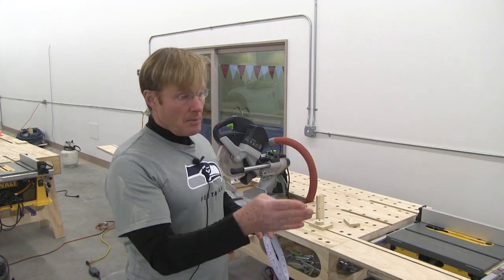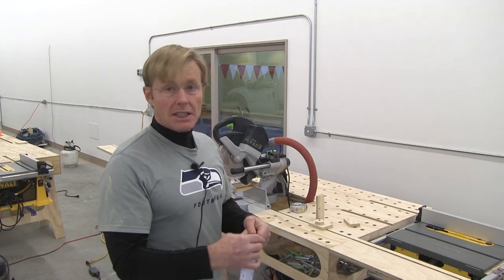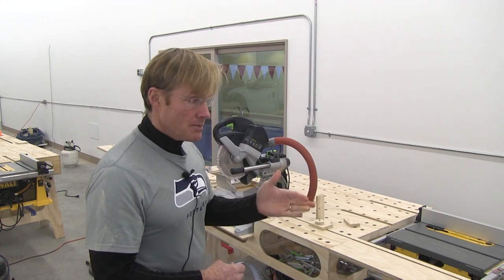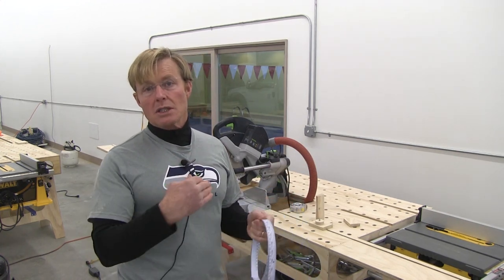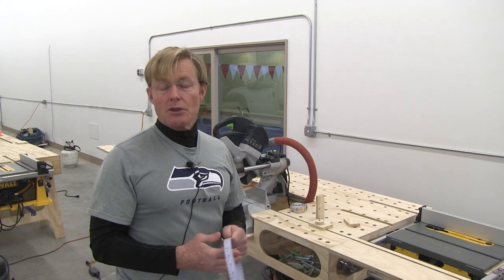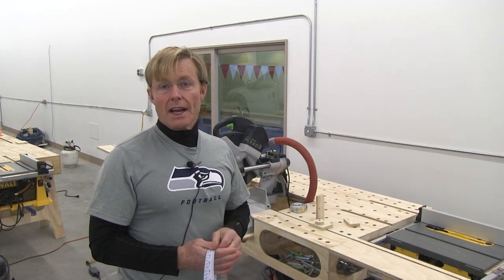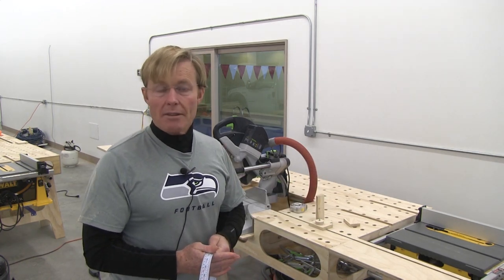I'm going a bit beyond eight feet, so I have two of them for my extensions. When you make yours, if you don't need that extra length — I have a common situation where I'm trimming eight-foot doors in houses. We do eight-foot-tall doors typically, so the trim is a bit longer than eight feet, and to make that miter I want to be able to go a little beyond eight feet.